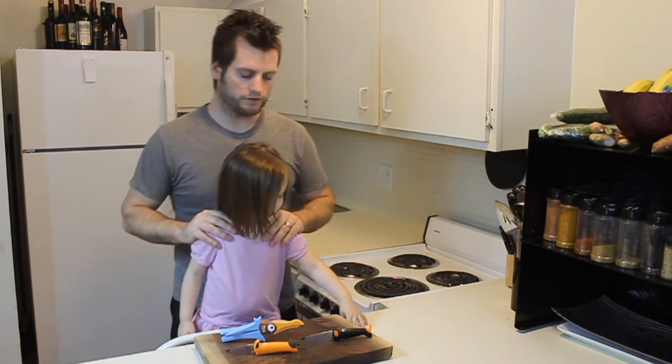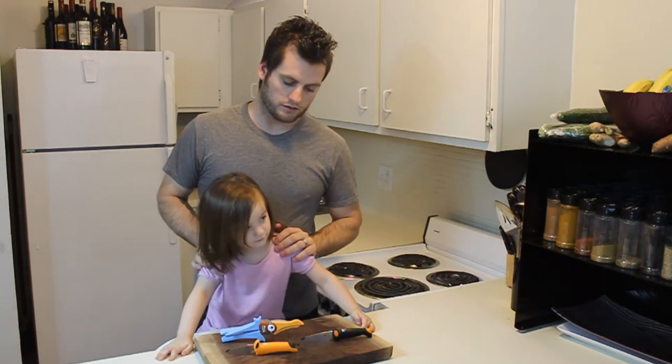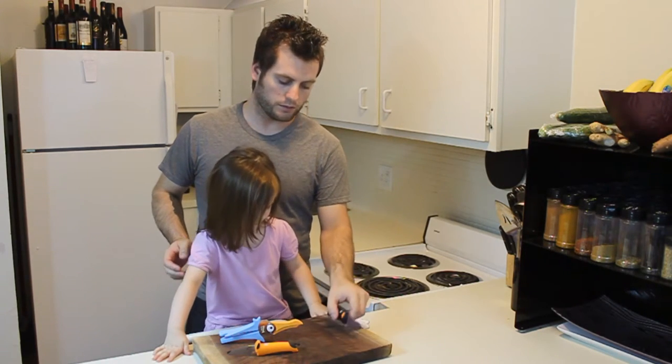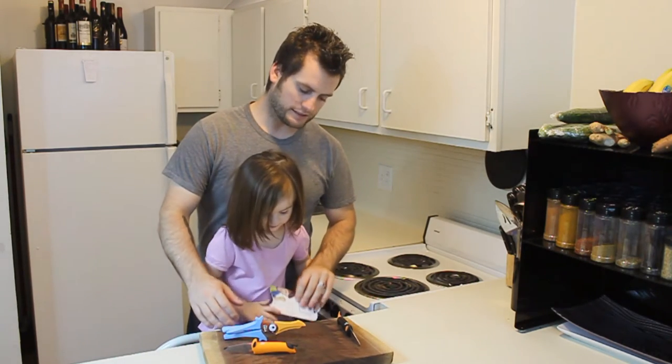Hi everyone, I'm here with the budding chef and we wanted to take a few moments to show you some of the new tools that we have for our budding chef to use through our videos.